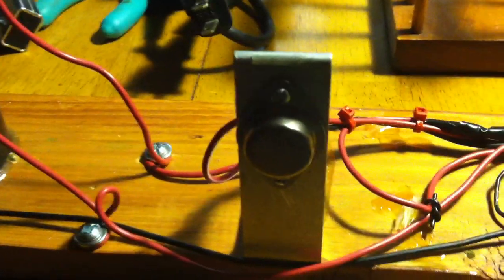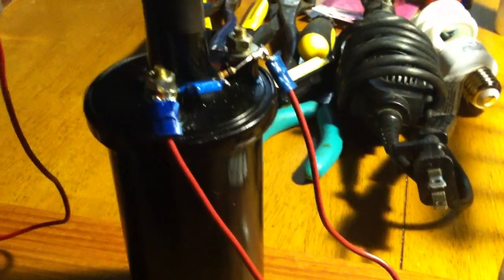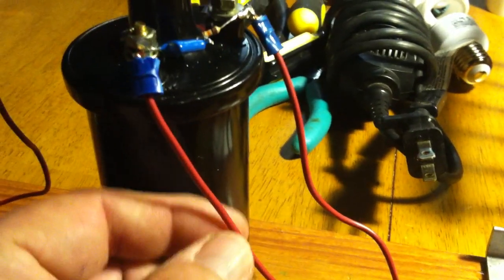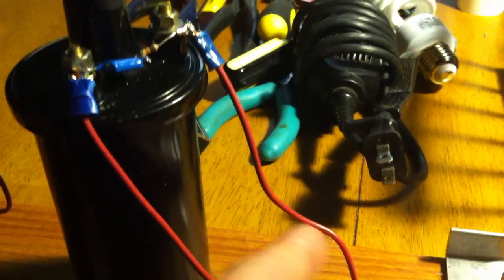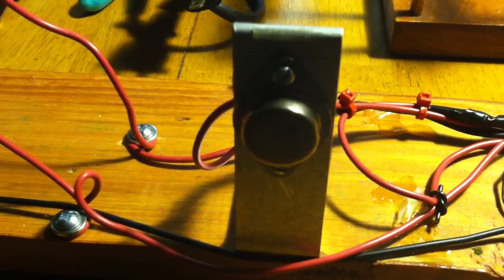That power transistor — the emitter is shunted to ground. The collector, which is the case or the heat sink here, is then connected up to the primary winding of the coil, and then the other side is connected over to the battery. So what you're effectively doing is shorting the battery to ground through the coil.